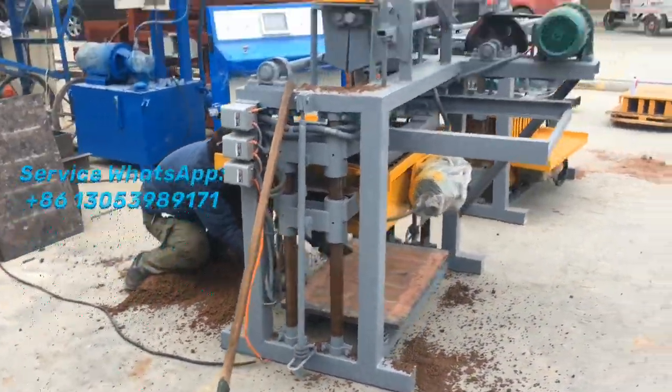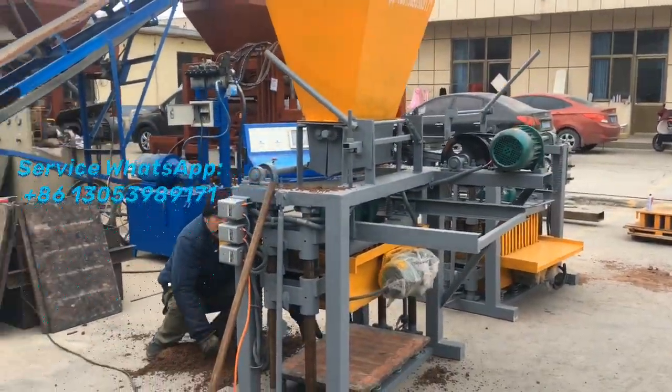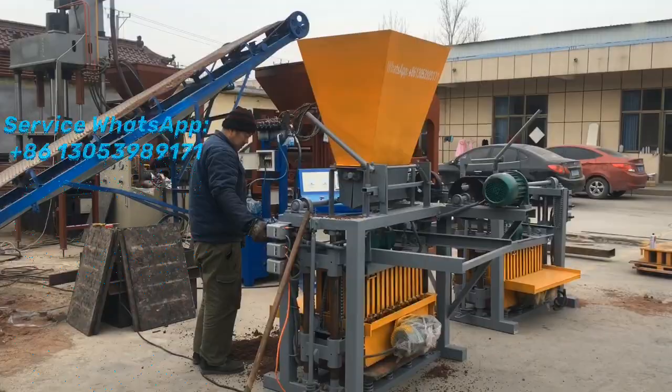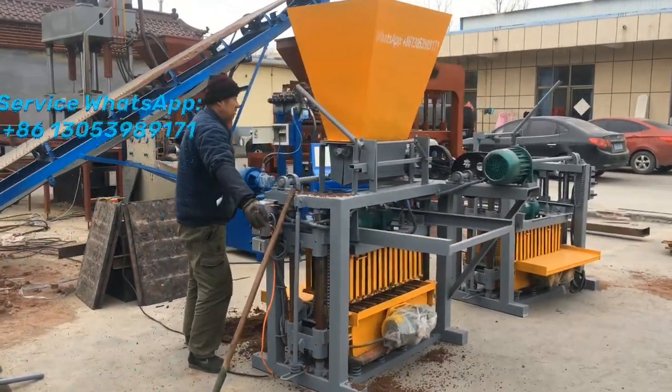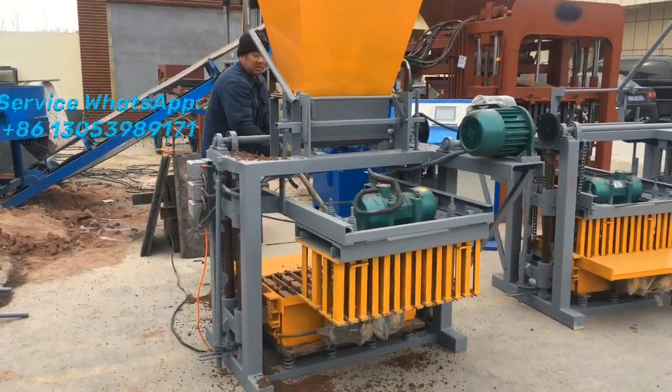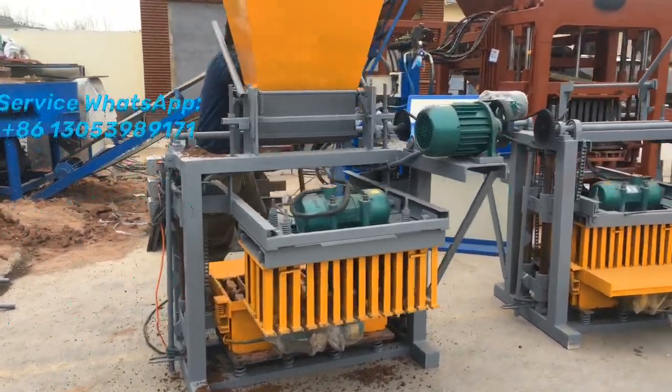Hello, this is Azik speaking. Today I would like to introduce a smaller block making machine for you. What you'll see is this machine is a semi-automatic block making machine and some processing is like a menu.